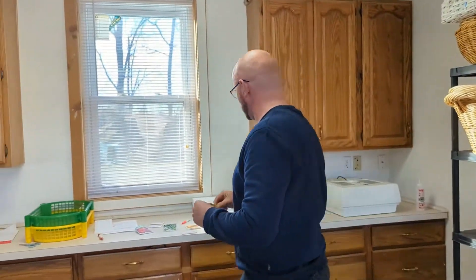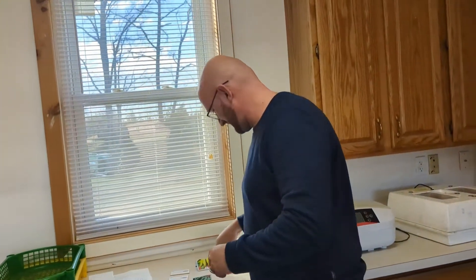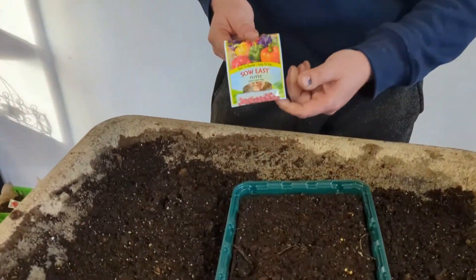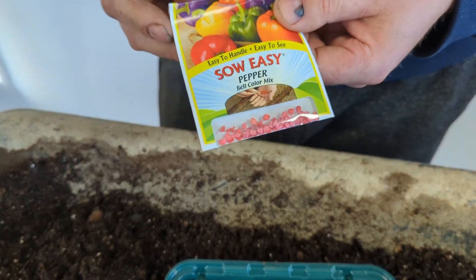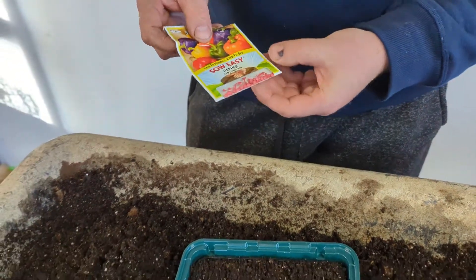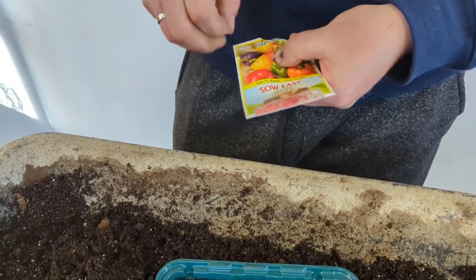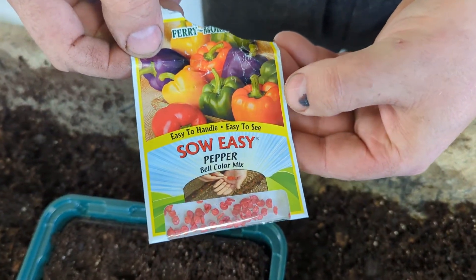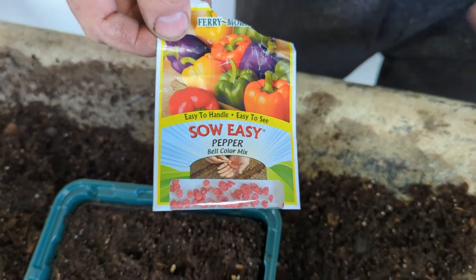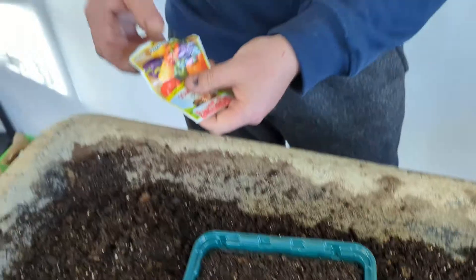Next up we'll do some colorful mixed bell peppers. We planted these last year — or two years ago — and they didn't do that well. I'll give them another try. These coated seeds were just not that great, but I'd like to see. There should be some orange, yellow, purple, green, and red — though green and red are pretty much the same pepper, since a red pepper will first be green and as it ripens it will become red.